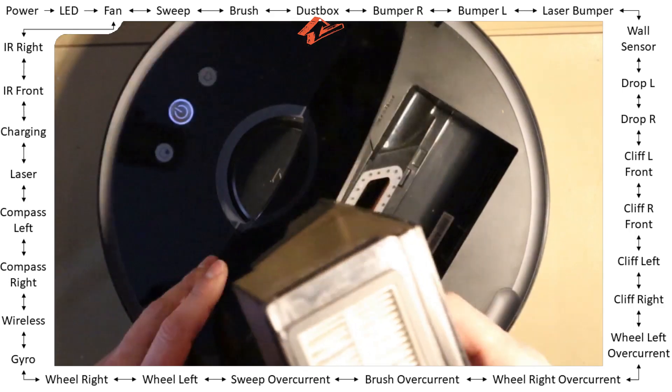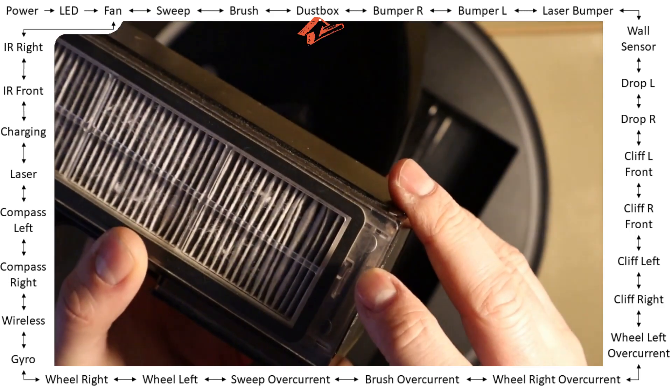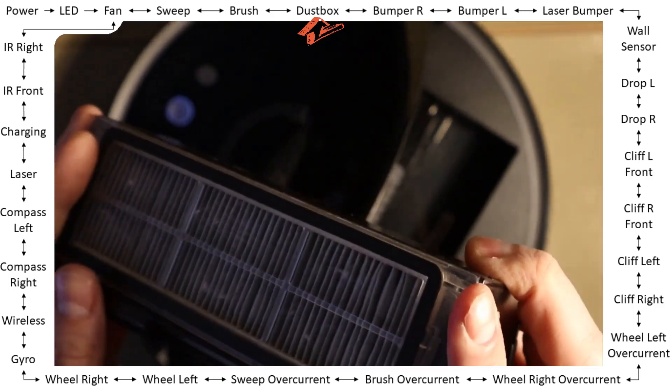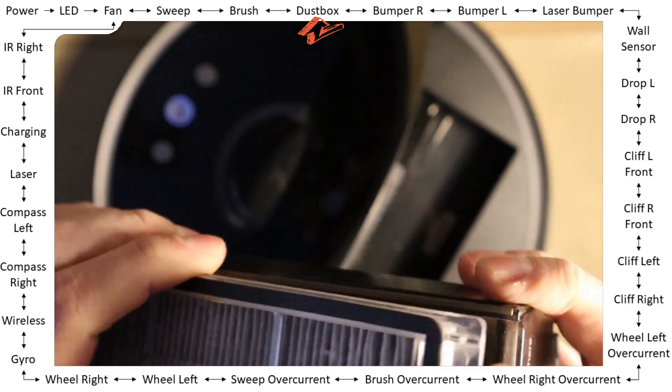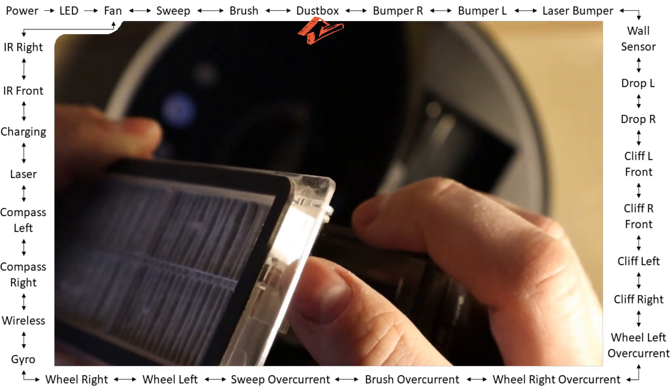This is done using a magnet. There's a magnet — it's actually not in the dust box itself but in the filter. You can remove the filter and see the magnet right over here.